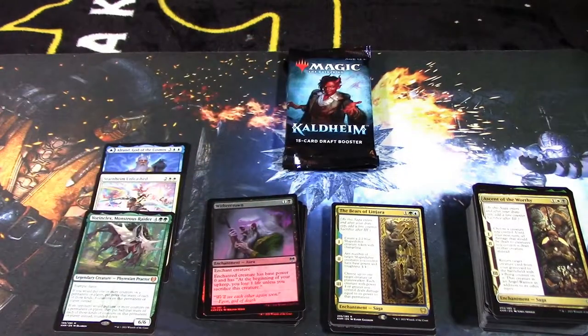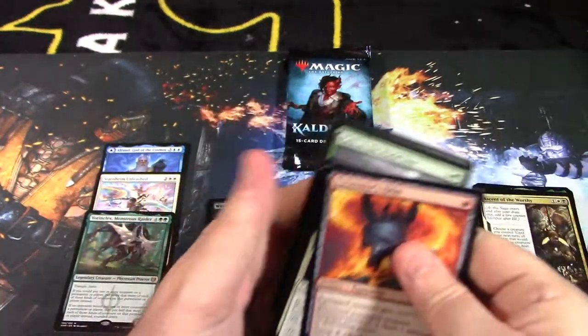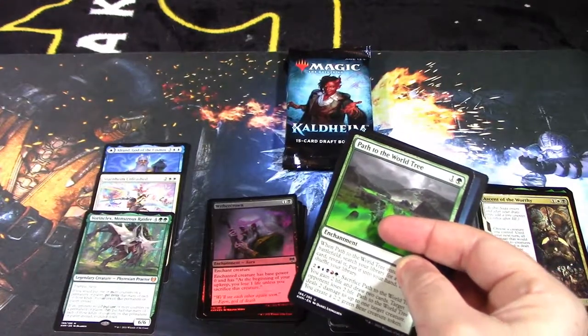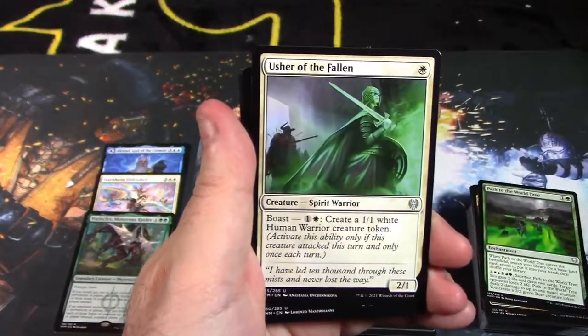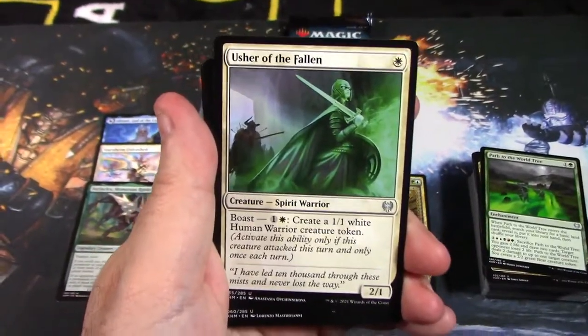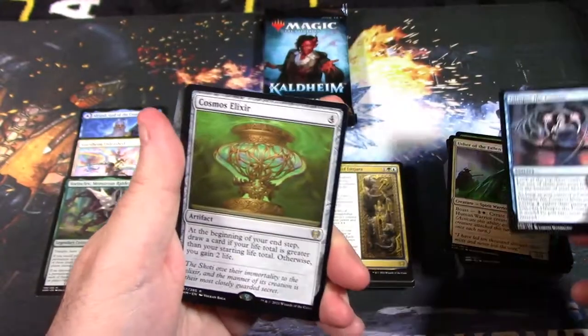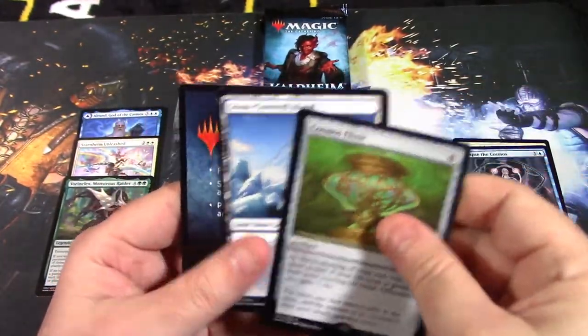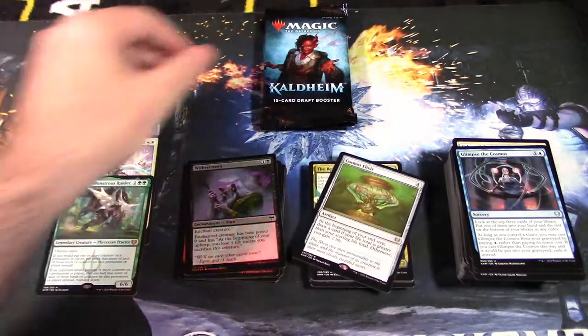I'm pulling way too many saga cards — I think three or four in the rare slot alone. Not a big fan of it; there are a couple powerful sagas but I'm not seeing great ones here. Path to the World Tree — it'd be nice to get the actual World Tree rare card. Usher of the Fallen, Glimpse of the Cosmos — and our rare mythic is the Cosmic Elixir. Everyone seems to pull one of these. Land card and token.